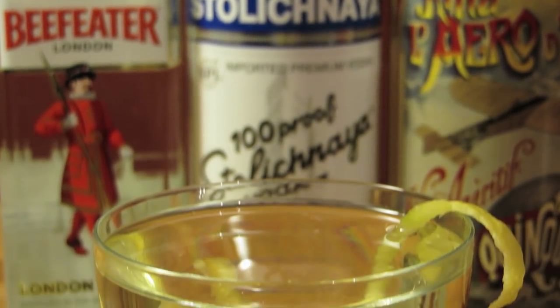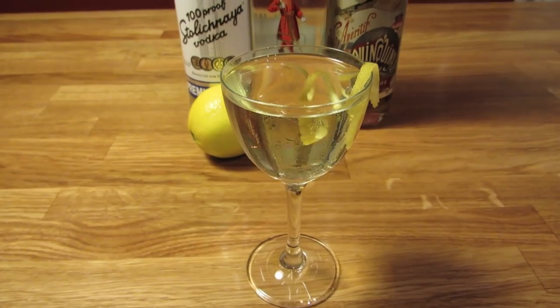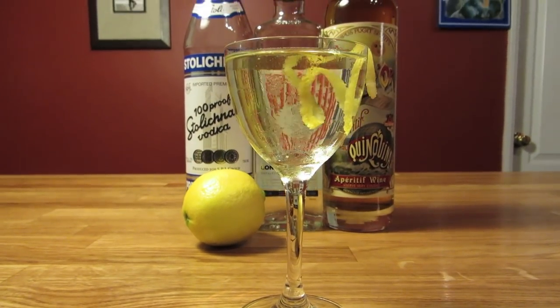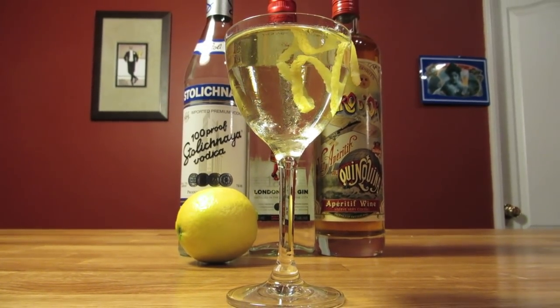Then Bond ordered a dry martini for himself, but he immediately changed his mind, stopped the bartender, and completely remade it by doing away with the dry vermouth and subbing in vodka and Kina Lillet. He called for the drink to be shaken, which was the first time he made the specification that would later become his catchphrase.